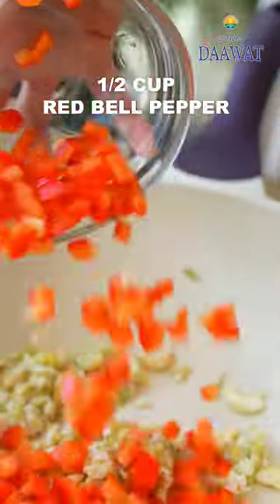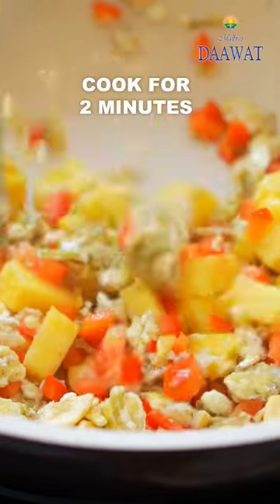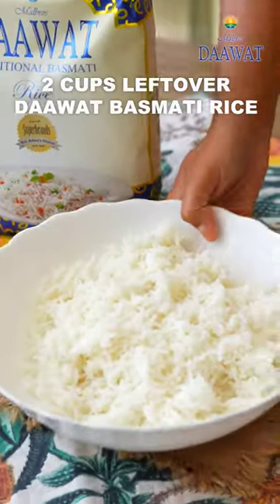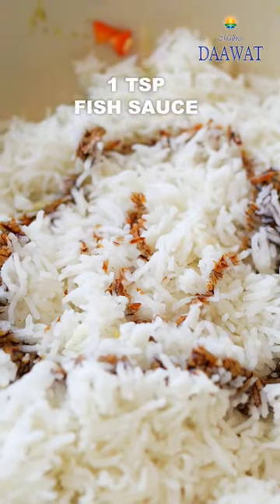Then add the red bell peppers, some pineapple, some red chillies and give it a mix. Add some leftover Basmati rice, preferably from the day before, some soy sauce and a splash of fish sauce.